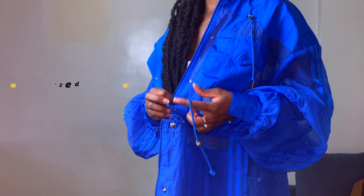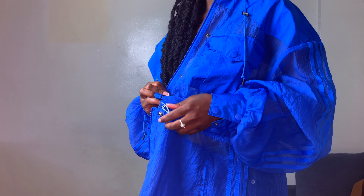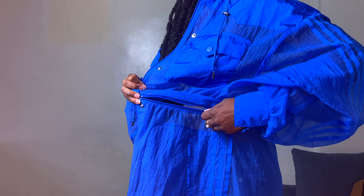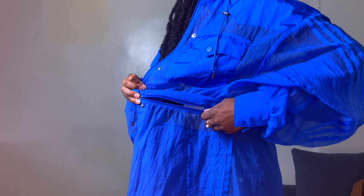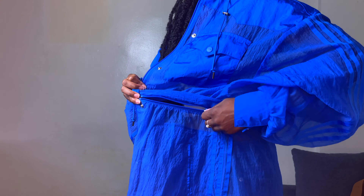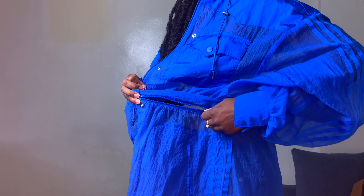Let me tell you how amazing this cover-up jacket is. It comes with four pockets — two at the top, two at the bottom — a drawstring where you can cinch near your waist, and it has a hood. But the best part is that it's detachable: you can wear it as a duster, or take the bottom piece off and wear it as a cropped jacket.